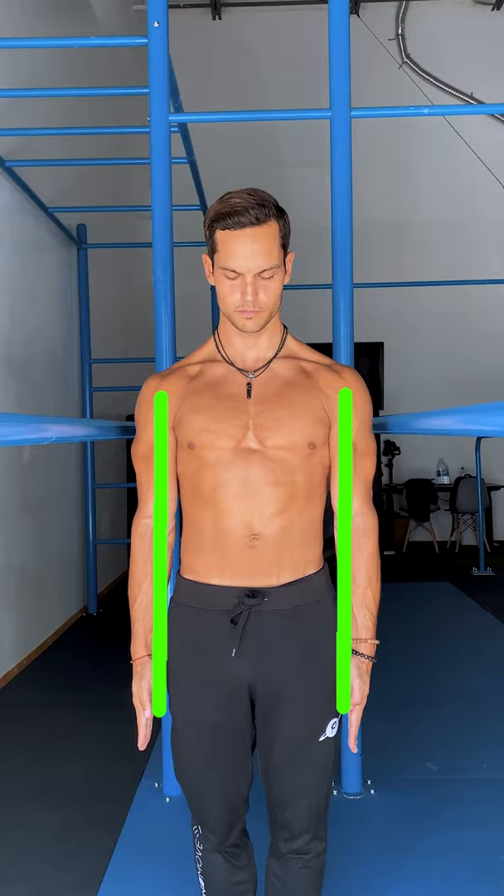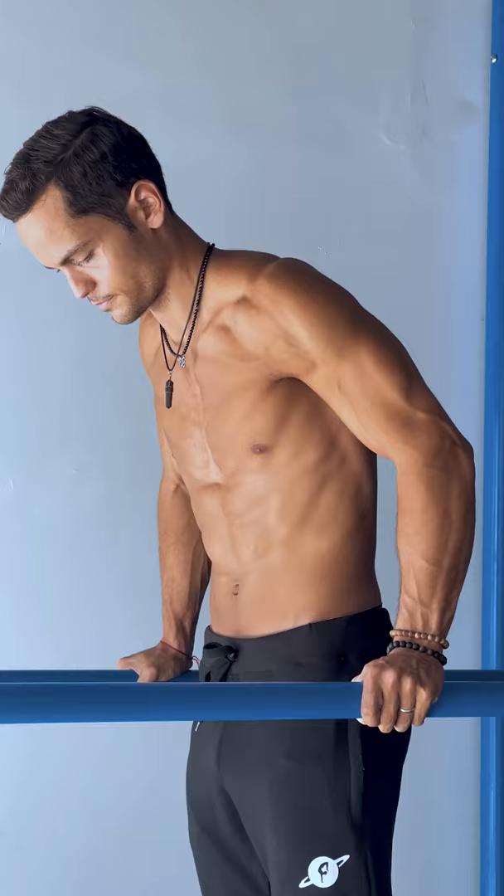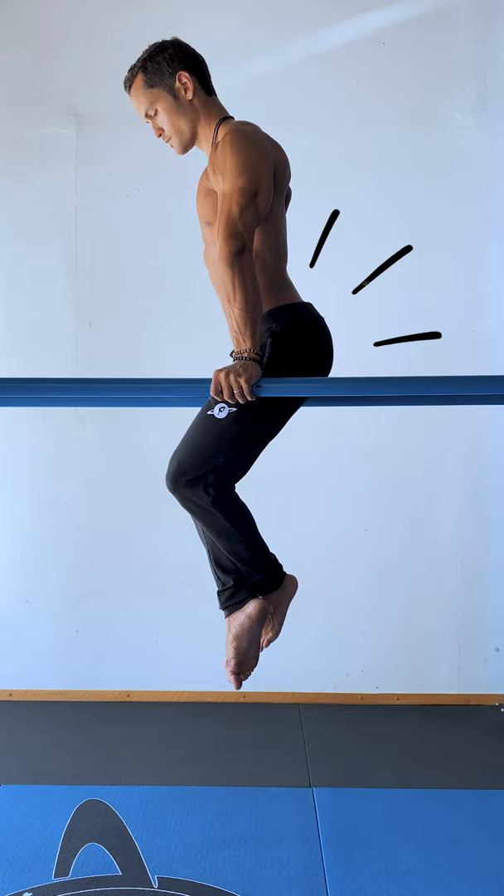Start shoulder width or a bit wider, get on the dip bar and instead of sinking in like a turtle, bring the shoulders down depressing the scapula. Actively extend the elbows and rotate them so they face backwards. Hips, knees, feet should be aligned with the upper body and keep that line intact.